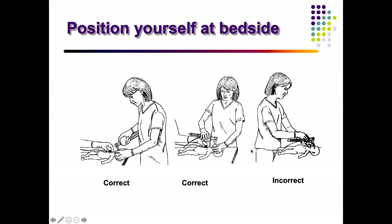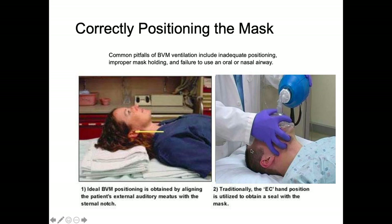The correct position is to stand at the head end of the child or on the side, not in front. The neck position and head position are important — if the patient is lying down, a shoulder roll may be required so the external auditory meatus aligns with the sternal notch. When doing the bagging you should see the chest rising adequately. There is also an EC grip technique — can anyone describe it?